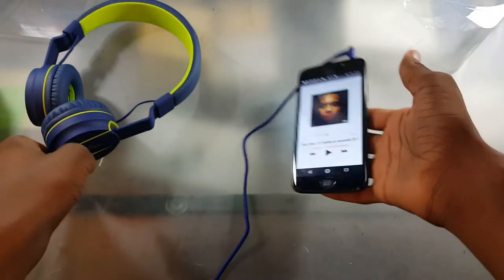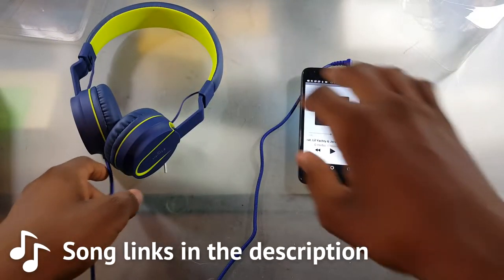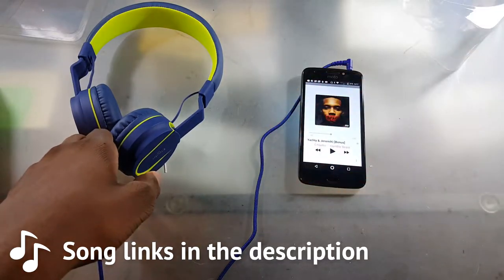Yo, what's up guys? This is Latreo. In today's video, we got something that flew on my arm. What is this?